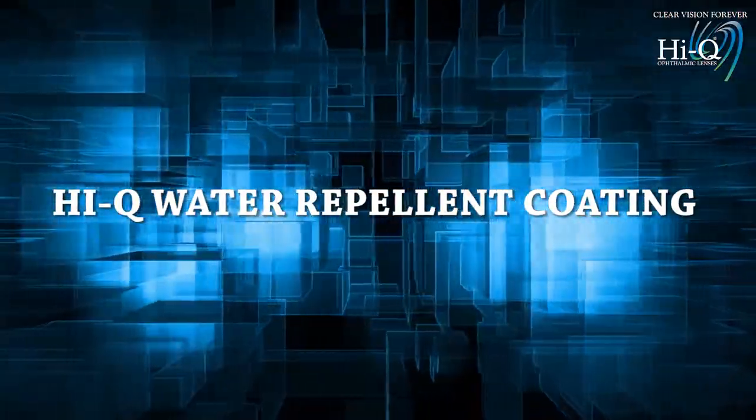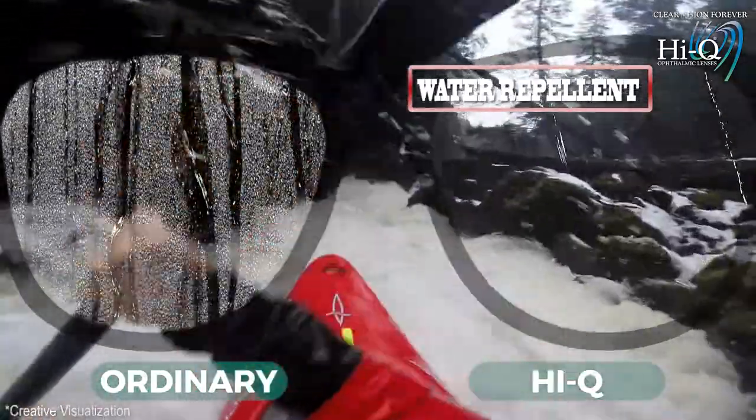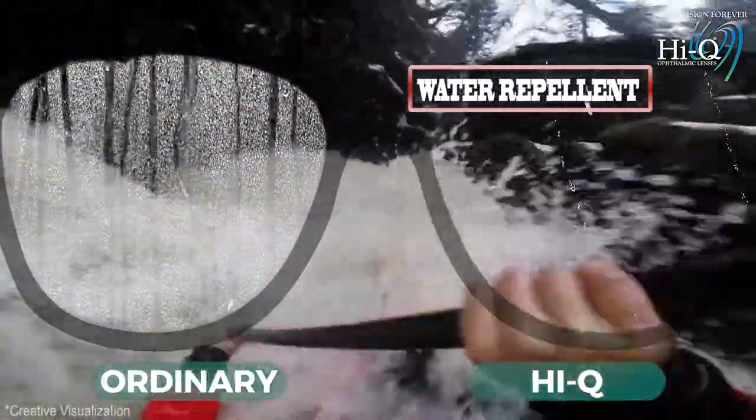HiQ water repellent coating. HiQ water repellent coating makes your lens hydrophobic and helps you see clearly in rain.